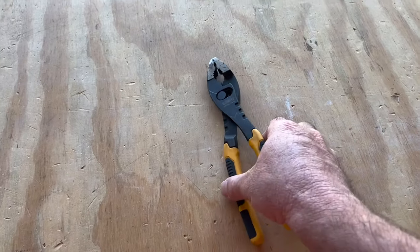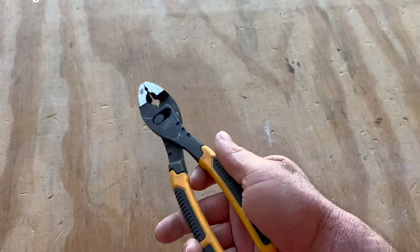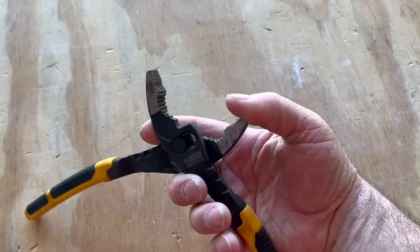Garrett here with a real quick look at these 8-inch DeWalt flush rivet slip joint pliers. These are a nice heavy-duty plier that have a couple of cool features on them. First of all, is the slip joint so you can adjust how far you need these to open up.